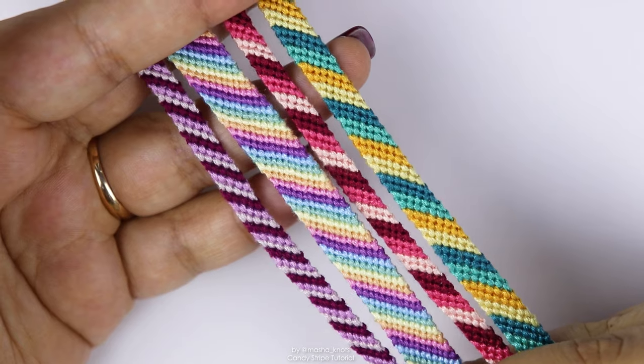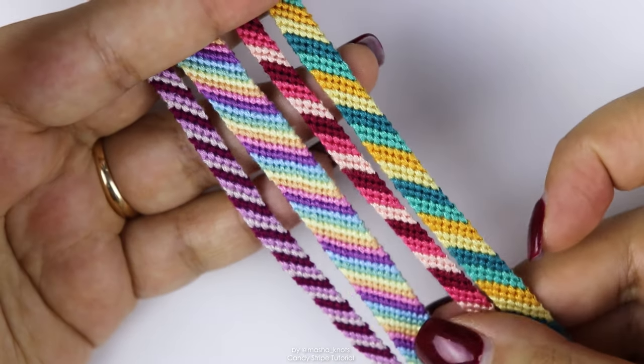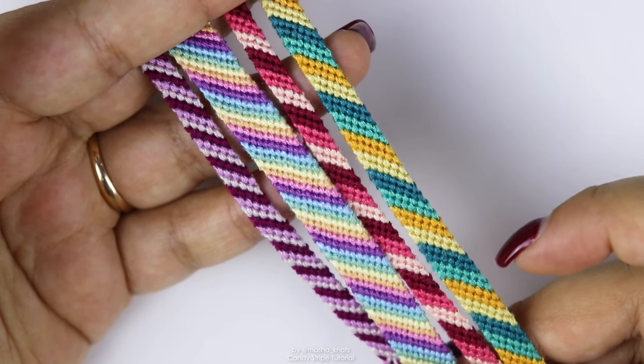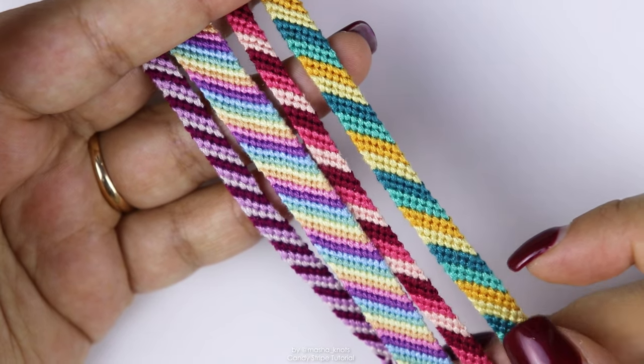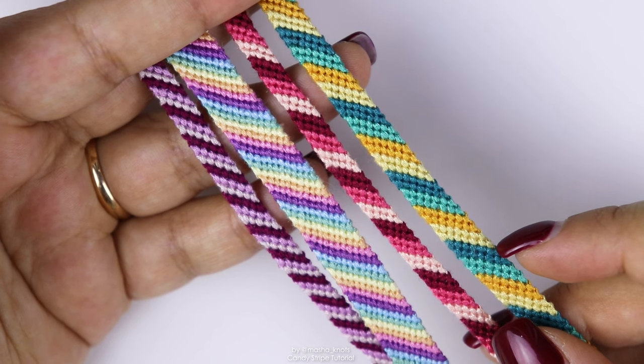In this tutorial, we're going to be using forward knots and there'll be a sprinkle of backward knots in an alternate way of starting this bracelet. But don't worry, I'll explain how to do those. If you need a more in-depth tutorial, I have that — it's called the Basic Knots Tutorial and I'll leave that linked in the description as well. I also have a video called The Beginner's Guide, which contains a lot of information that might be helpful for you as a beginner.